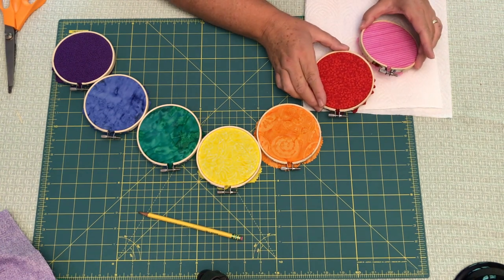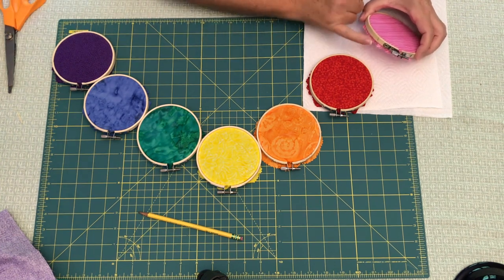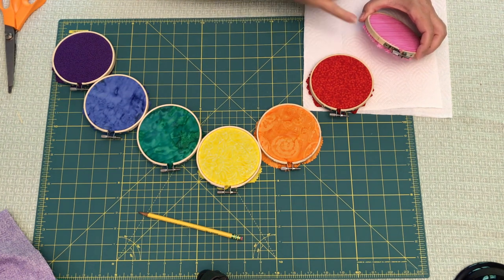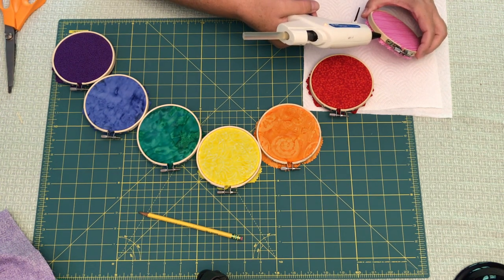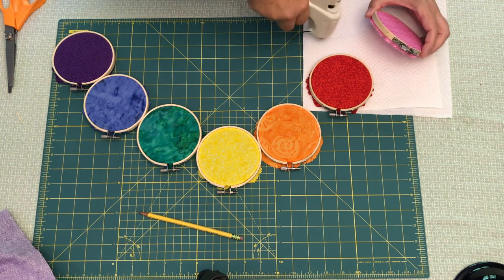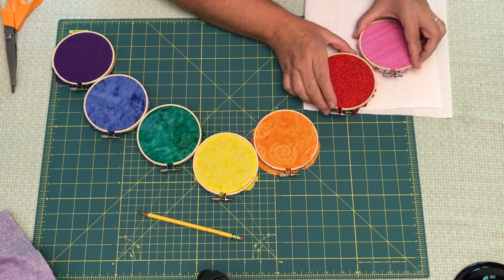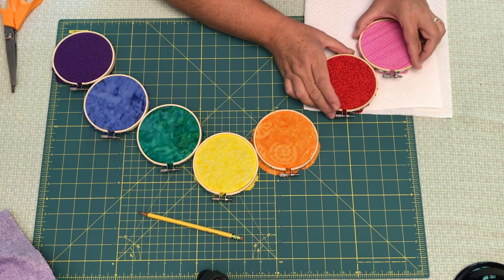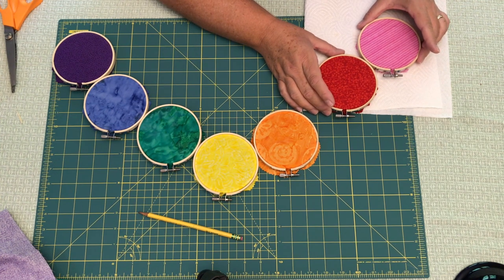So you can see I have the two marks — that helps when laying out the project. Take your glue gun and add the glue towards the back of the frame so it doesn't squish out the front. It may still come out a little bit, but hopefully it'll squish out the back. Just add a nice little dollop of it. Put a little bit there, then bring the hoops together, find your mark, and press them together.